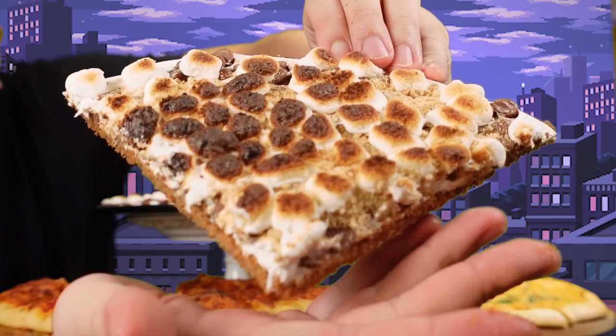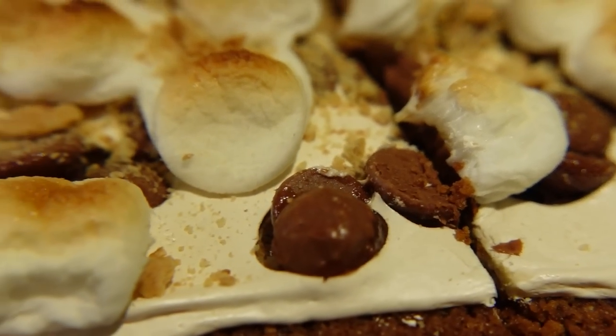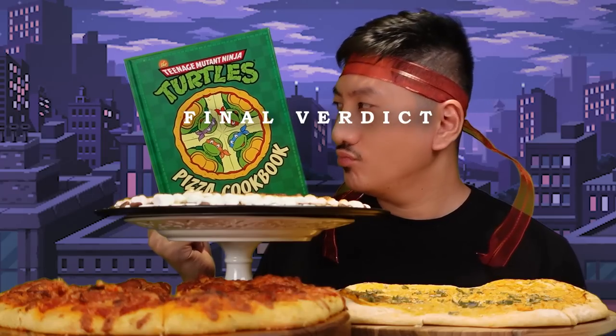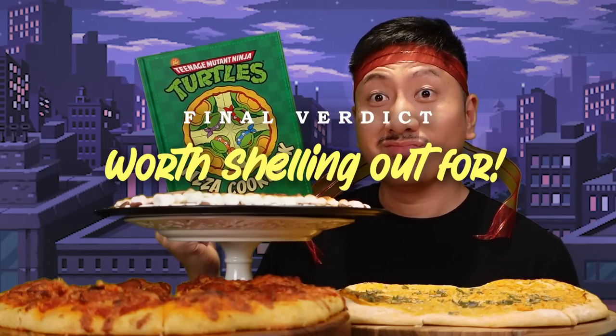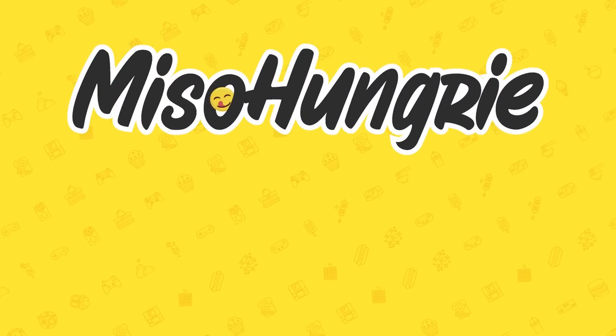Dessert time! This s'mores pizza looks so cool but I don't even wanna think about how much sugar is in this. This pizza is super rich as expected — kind of a bit of a jaw workout, but pretty good. If you don't like sickly sweet things then this is gonna be too much. But I have the taste buds of a child so I kind of enjoy it. With the stickiness of the marshmallows, the thickness of the chocolate, and the powderiness of the graham crackers, it is kind of tough to get down, so water is advisable. But to me it's oddly addictive — it's more like a s'mores cookie than a s'mores pizza, but the more I eat it the more I can't seem to put it down. There might not be enough for the turtles at this rate. Final verdict for the Ninja Turtles pizza cookbook: worth shelling out for.